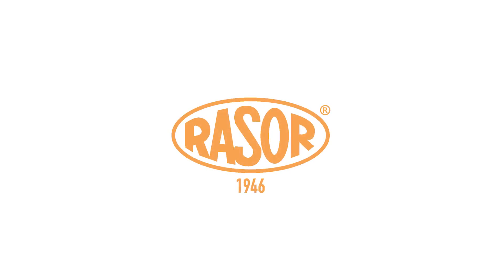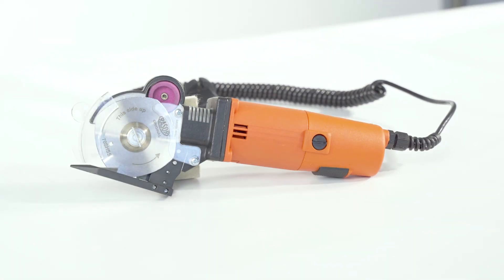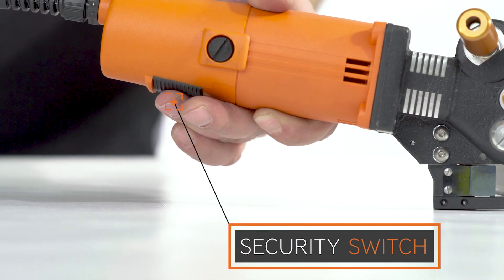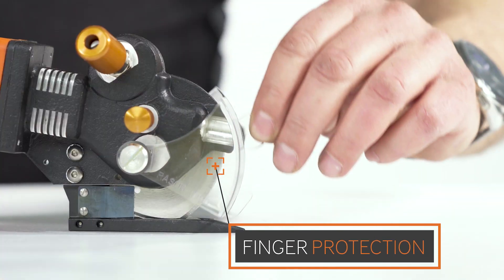Razer Electro-Powered Shear's Optima 703 is designed to cut any kind of industrial textiles and technical textiles up to 15 millimeters thickness. An auto-stop safety switch and tool-less variable finger protection fulfill highest standards of safety.